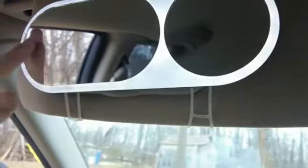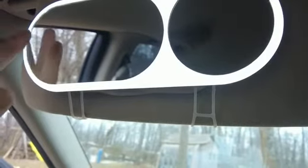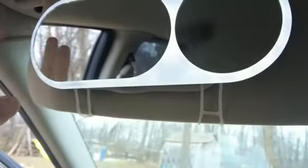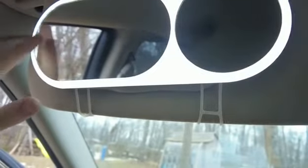Here it is installed — it was super easy to install. There's these little rubber pieces here that just kind of wrap around your visor. You can adjust it to whatever size you need as well. Right here's a nice little button, and here are our three different settings: we've got a low light, a little bit brighter light, and then a nice bright light.